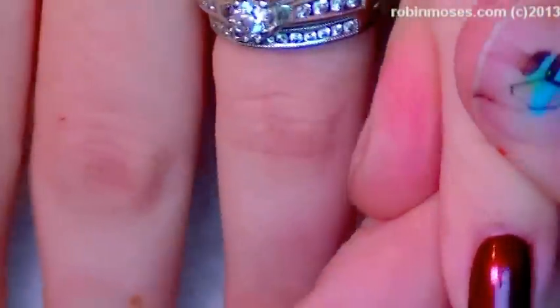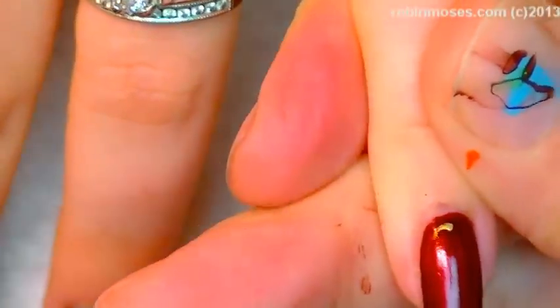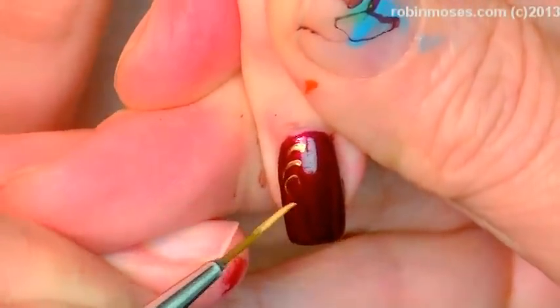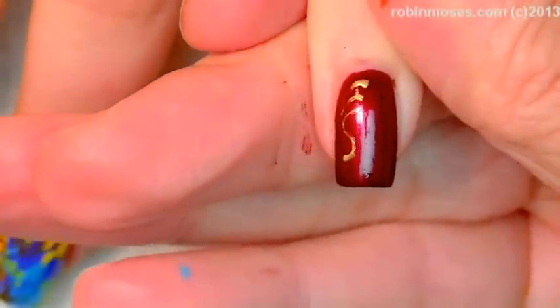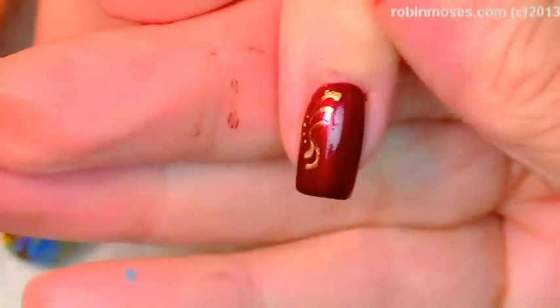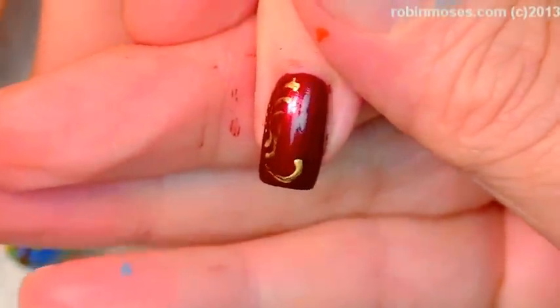I will meet you back. On the last nail, I'm going to filigree, and I'm using gold on the red Zoya. I'm going to go like this. If you have any questions or want to learn your filigree better, I have a million tutorials about filigree — just search Robin Moses filigree on YouTube and a lot will pop up.